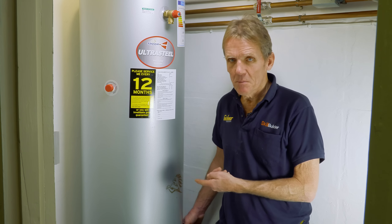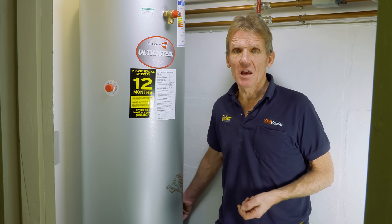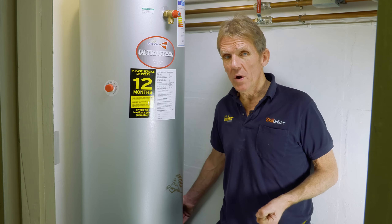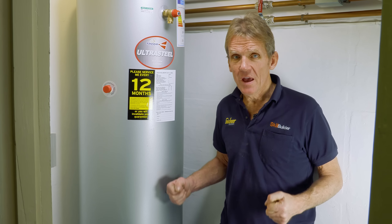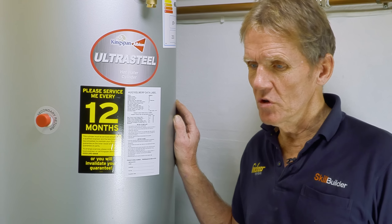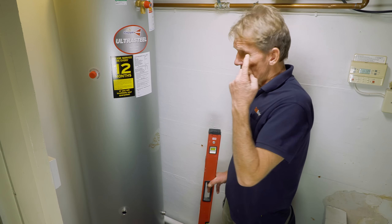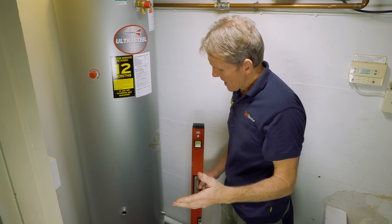There are a few things you need to check first. When you're putting the cylinder in, you need to make sure the floor is strong enough. We've got 210 litres here, which equates to 210 kilograms, plus the weight of the cylinder. I've already checked this floor — it's a good plywood floor, the joists are good — but if you were putting this in a loft, for example, you'd want to make sure it was well supported over the supporting wall.